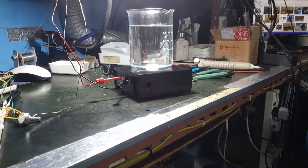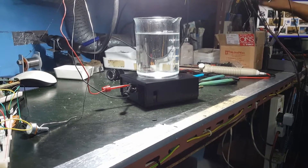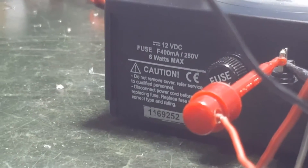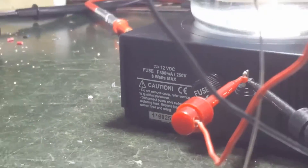We just finished repairing a magnetic stirrer. The unit actually has a label saying it is not allowed to repair, so if faulty you have to buy a new one.